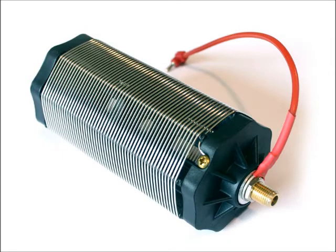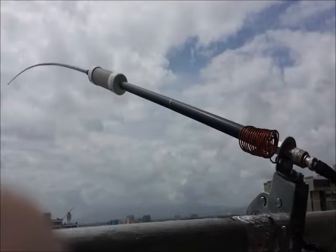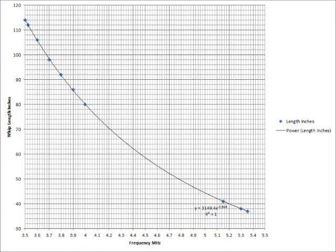The Buddy Pole company sells an optional low band loading coil for use on 80 meters, but I homebrewed this loading coil using 76 turns of 18 gauge insulated wire on a 9 inch length of 1.75 inch outer diameter PVC pipe. This coil resonates the extra long 9 foot whip on 80 meters, but a larger coil with more turns would be needed to use a standard 6 foot Buddy Pole whip on 80 meters. My Buddistick antenna resonates on 3.5 MHz with the whip extended to 107 inches, and on 4 MHz when collapsed to 87 inches.